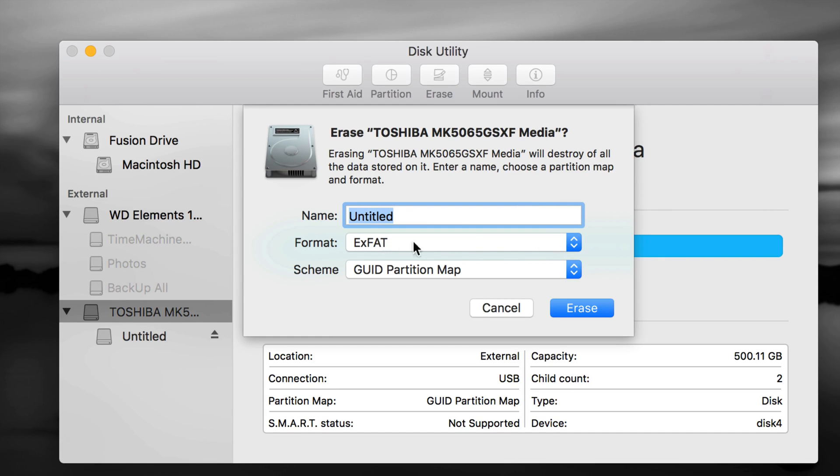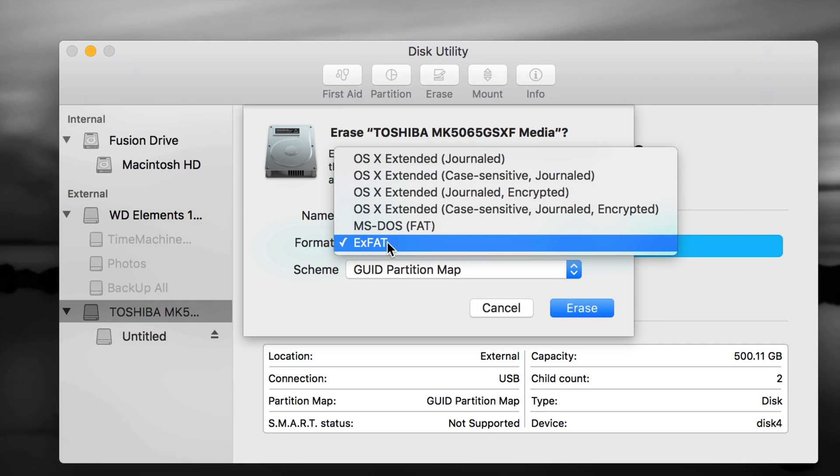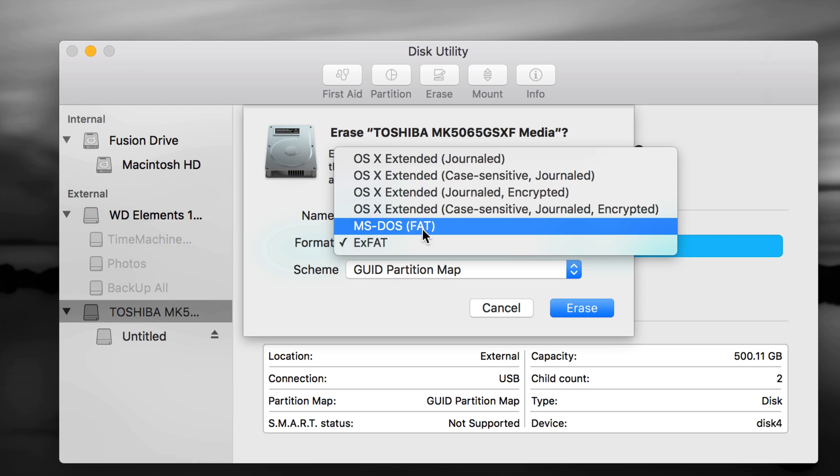However, if you use exFAT, Time Machine doesn't work well with that. So I'm going to show you how to partition the drive into two parts so it can work with Time Machine and also transfer files between Mac and PC. Also, if you have a Blu-ray player or similar device, you'd need to choose MS-DOS FAT, which is the worst format but compatible with those devices.